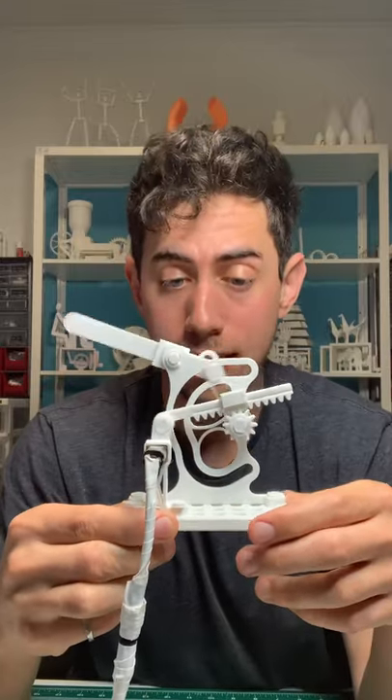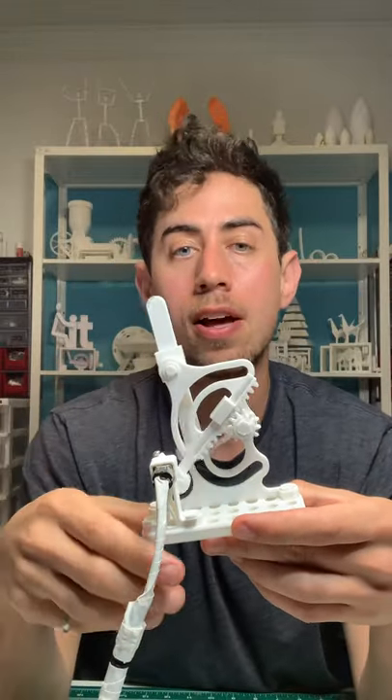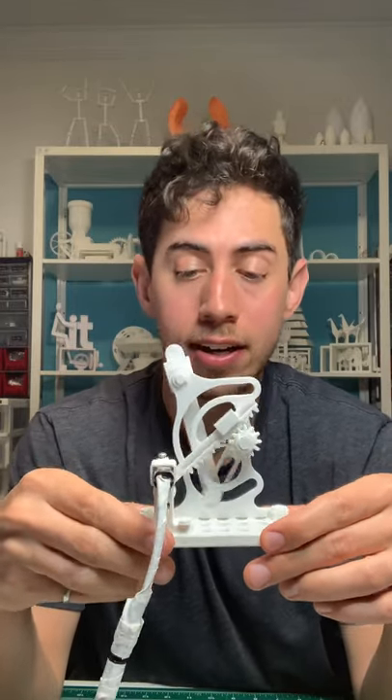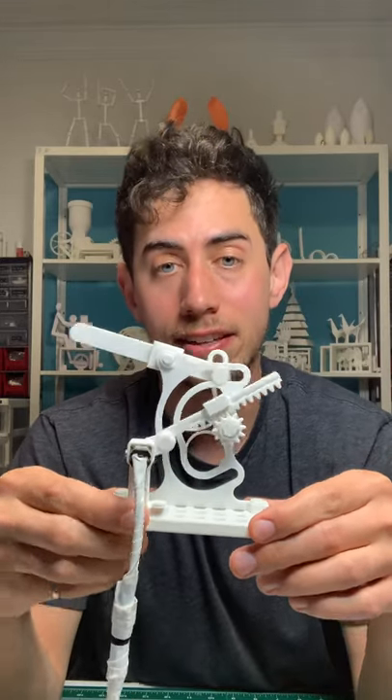What's cool about this is nowadays we'd be using computers and special motors and we would just program it to go forwards, go backwards. But 120 years ago when a mechanism like this would have been used in production, they didn't have that luxury. So this is the kind of creative mechanical design that they had to come up with. Check that out.